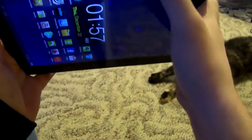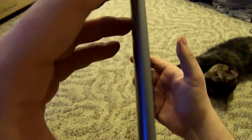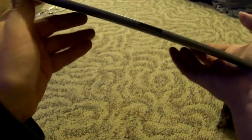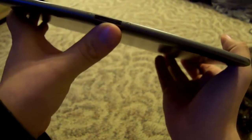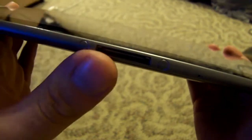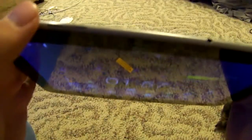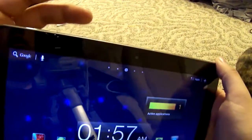Up top there is a 3.5mm headphone jack. On each side it has one speaker, giving you stereo sound. On the bottom it has a proprietary port, and on top it has the power lock button and the volume rocker.